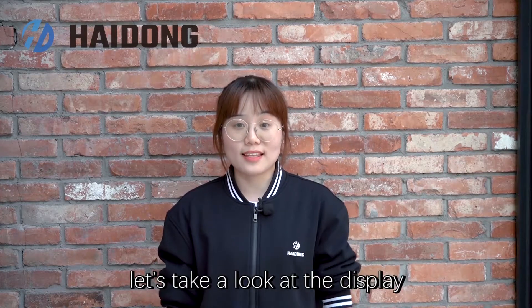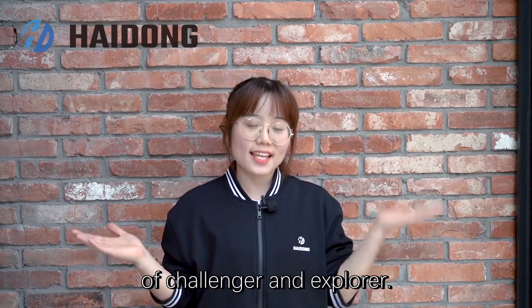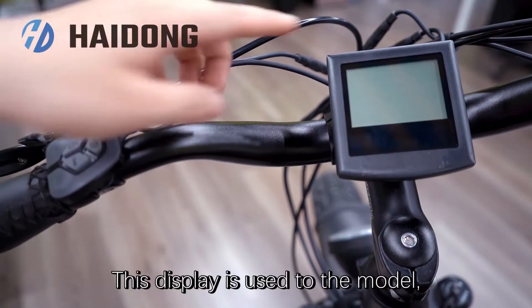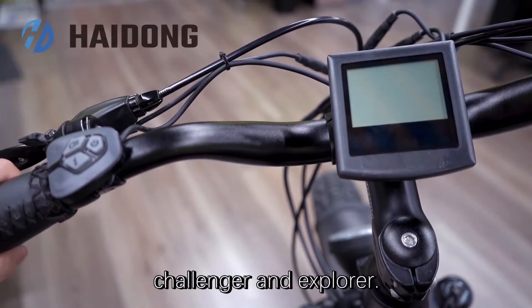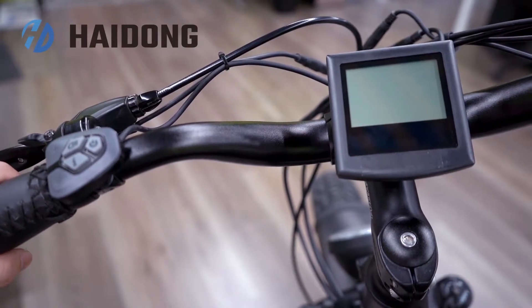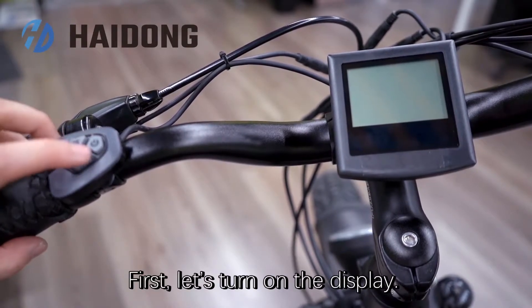First, let's take a look at the display of Challenger and Explorer. This display is used for the models Challenger and Explorer. Let's turn on the display.